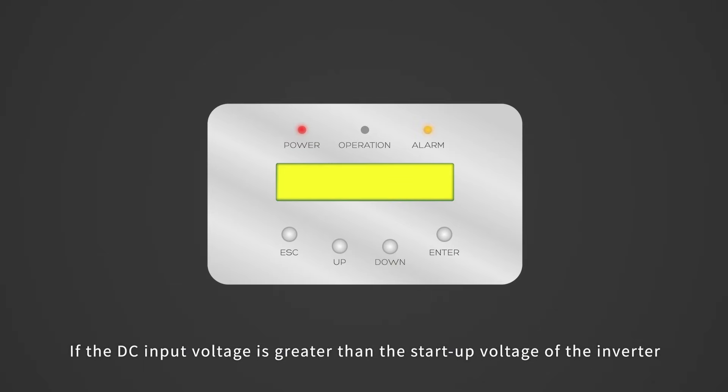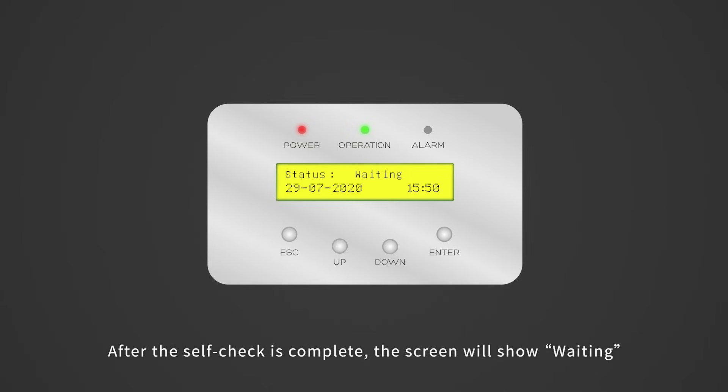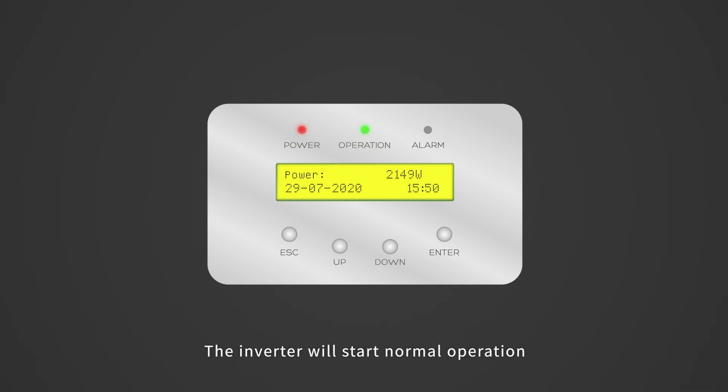If the DC input voltage is greater than the startup voltage of the inverter, the inverter will start up. After the self-check is complete, the screen will show 'waiting.' After the local mandatory delay ends, the inverter will start normal operation.